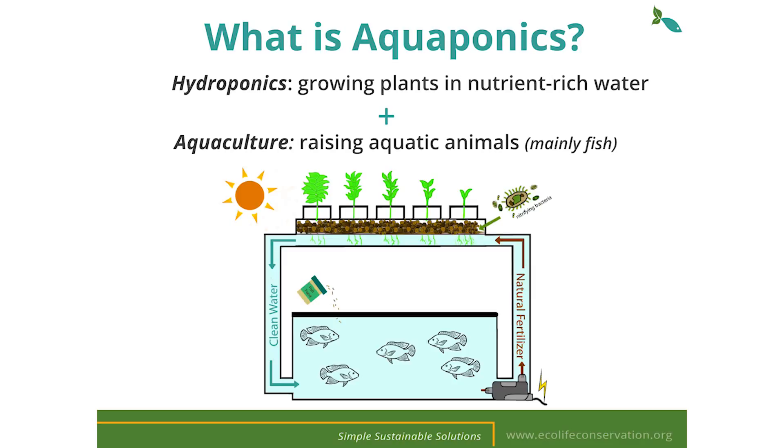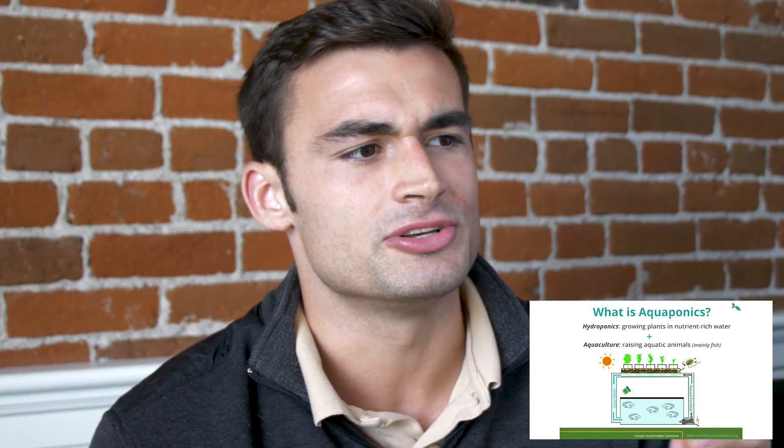Now let's explain the science of aquaponics and how it works. Aquaponics is the symbiotic growing of plants and animals in a recirculating system where the fish waste acts as a natural fertilizer for the plants and the plants in turn purify the water for the fish. As the graphic illustrates, it's a combination of hydroponics — which is growing plants in nutrient-rich water — and aquaculture, which is raising aquatic animals.